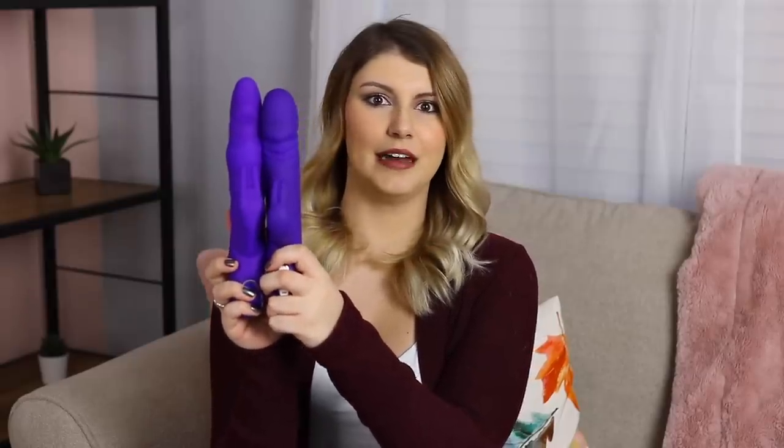Next we've got the Adam and Eve Thruster, which retails for $209 Canadian. This is the first thruster I ever tried — good memories. Comparing these two, it's a little bit longer — maybe a quarter inch more insertable length at the head. The clitoral rabbit ear is way bigger on this one, so this is going to be more of a spread-out sensation rather than targeted — it's going to touch your entire clit and the surrounding areas. It's a little bit less firm and quite flexible. The control panel has a thruster button and a vibrate button.